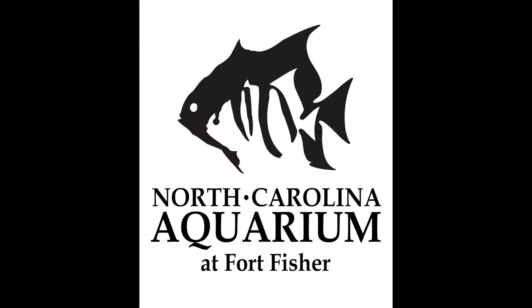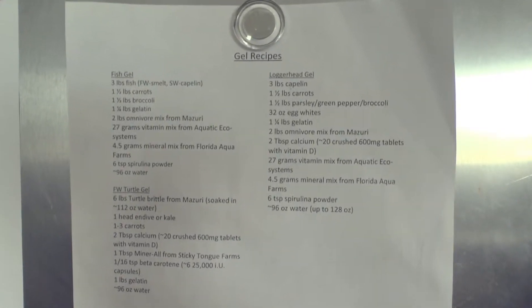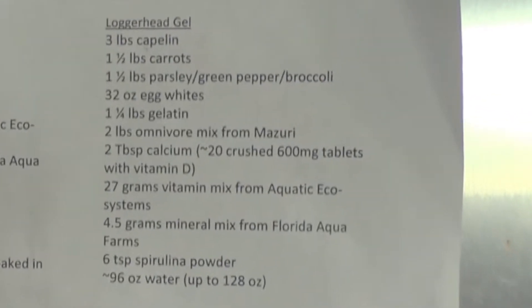In today's video we are going to learn how to make gel food from Aquarius Monica. The aquarium staff has different recipes depending on the animal the gel food is for. Today we are going to see how loggerhead gel is made.